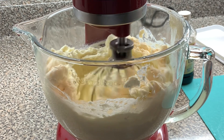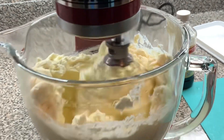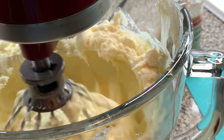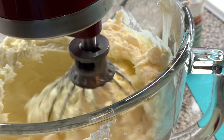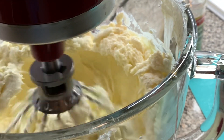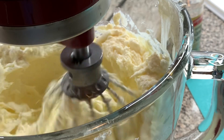Let me tell you something — when it gets well blended, the smell that comes out of here, I'm telling you it's going to take your breath away. So as it's coming together, I'm going to let it come together. I'm going to turn it up just a little bit.